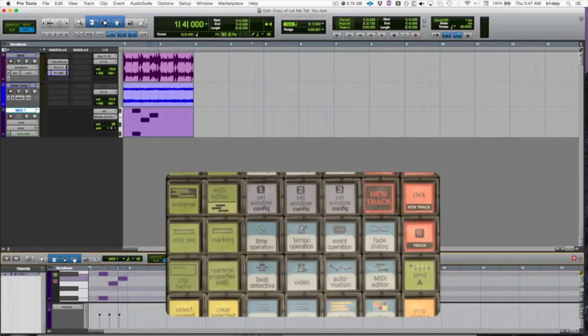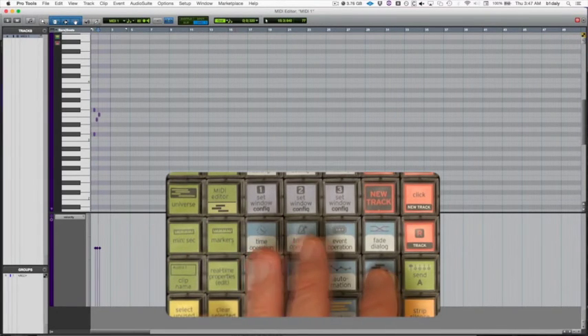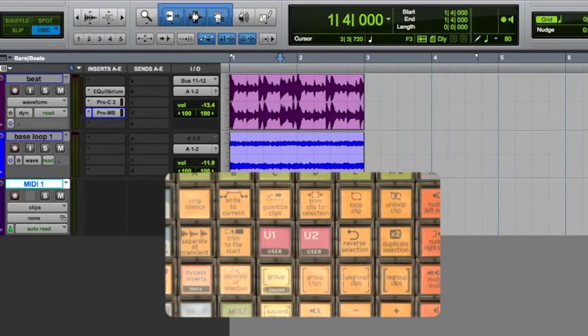I'll show you some of the commands I picked that have been useful. I have a shortcut for the MIDI editor lane that shows at the bottom of the edit window, which is an alternate MIDI editor — there's still also the normal shortcut for the MIDI editor window. I've got a shortcut to show and hide clip name from the view menu. I've got a key dedicated to Separate at Transient and Reverse Clip, plus some Write to Current Automation and Trim shortcuts. And there's the Bypass Insert command, which is handy for checking out your processing.